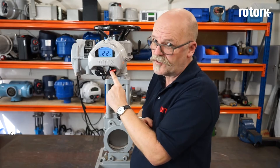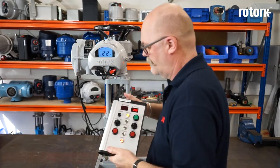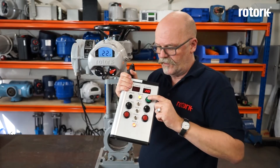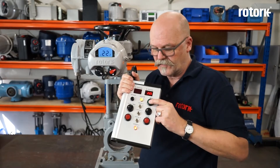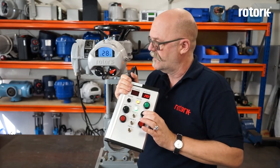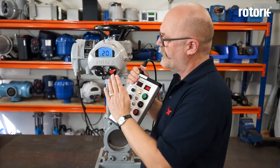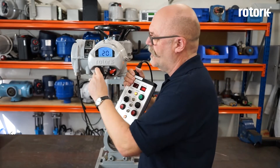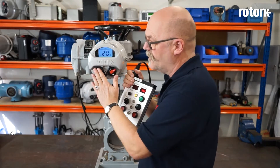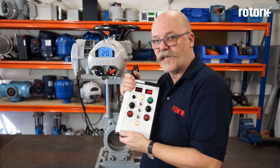If I rotate to the remote position I can now operate the actuator from a hardware command. Here I have a control box where I can apply a signal and I can drive the actuator open and close. You will notice when I have remote selected there is no local operation. So the selector gives me local operation or remote control — not both together.